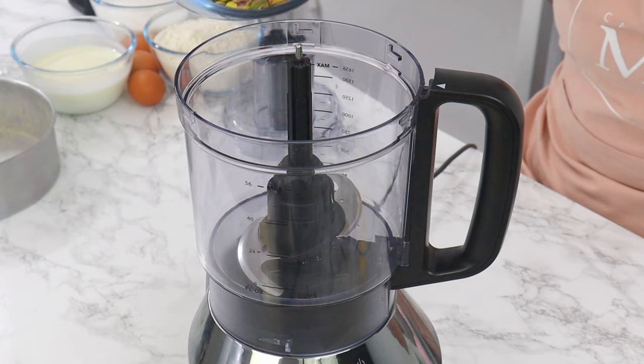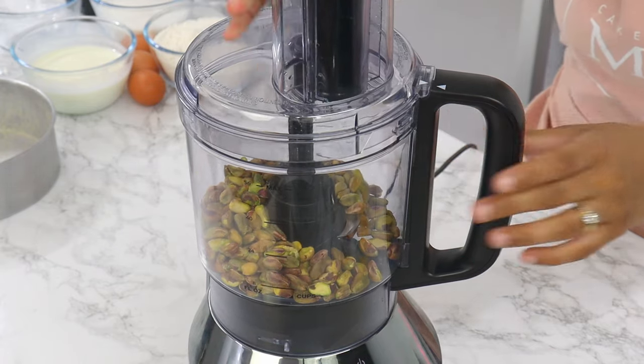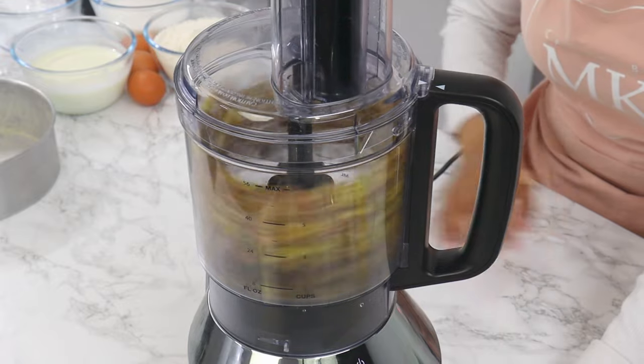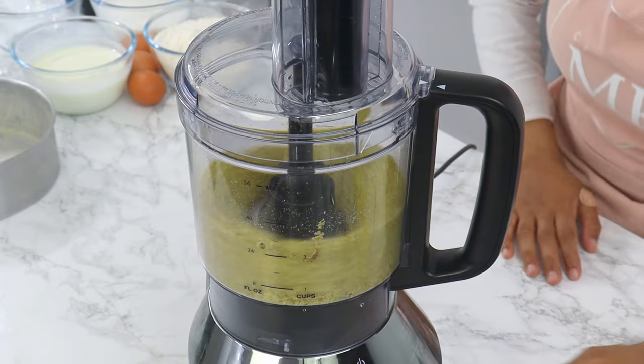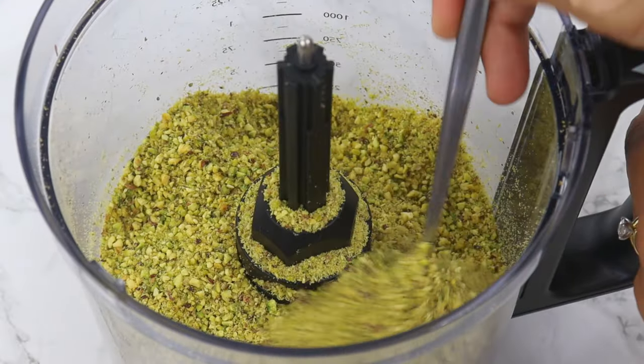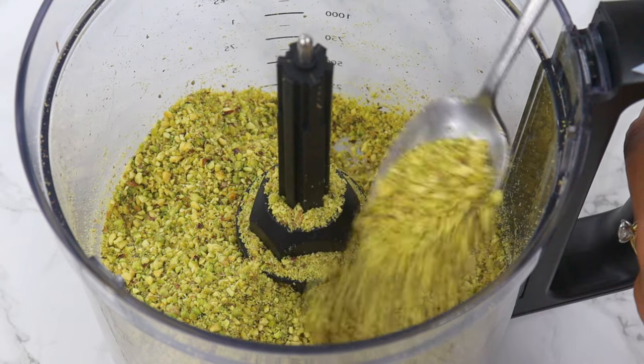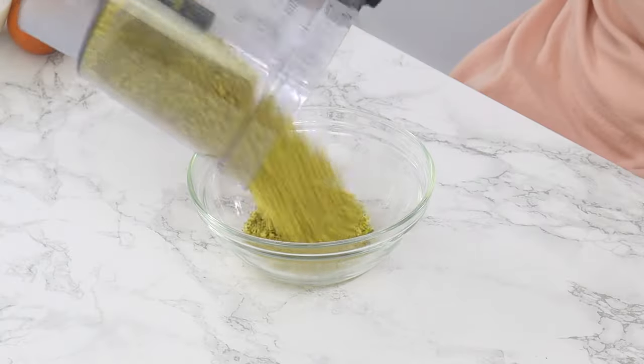Just set your cake tins aside for now, and next we're going to add 175 grams or 1¼ cups of pistachios to a food processor and process them until you have fine crumbs. You don't want it to be super fine, but you don't want big chunks either, so just process it until you have mostly fine crumbs with a few small chunks. It should look something like this when it's done.